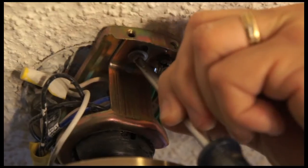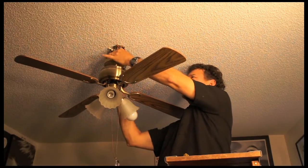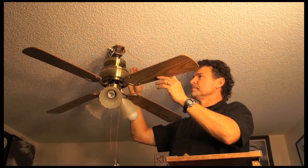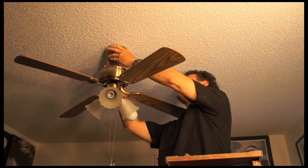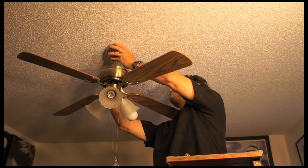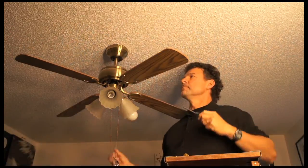That's a little better. Now the canopy is nice and tight, and that will stop your fixture from being loosened. I'm going to replace the screws. And we're finished.